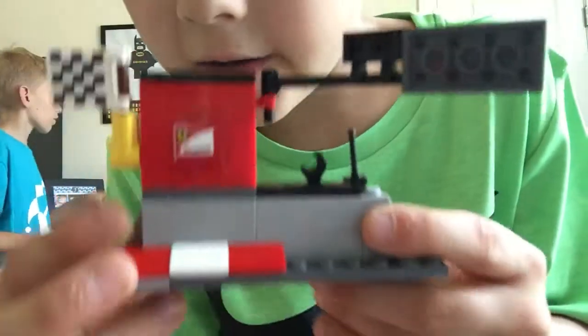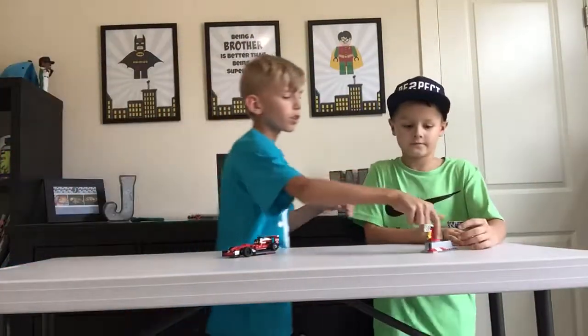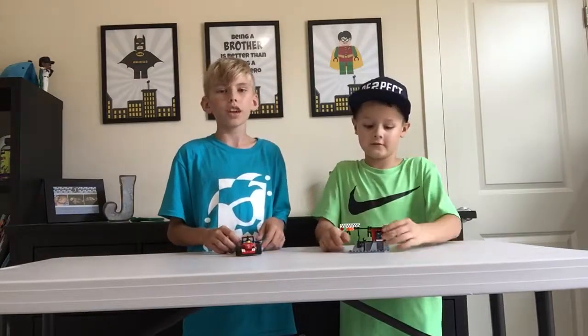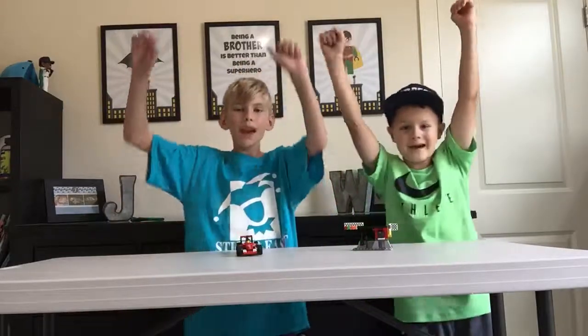The back also has that little sticker. Anyway, this was a pretty cool set that we just got built out of the Lego bin. Thank you for watching us build the Ferrari F1 Workstation, and thanks for watching Lego Brickmasters!